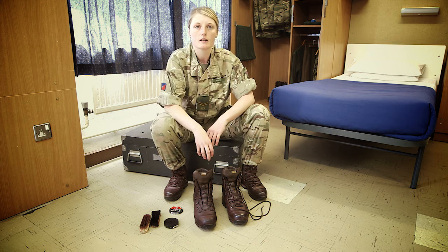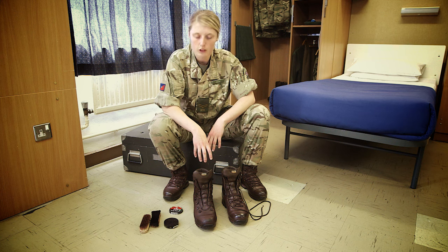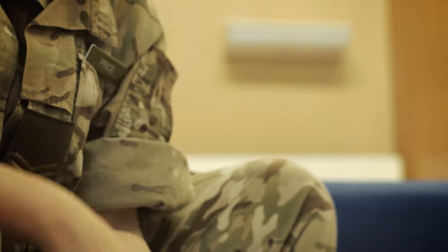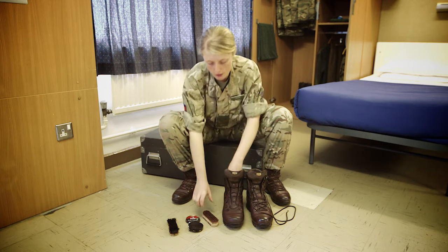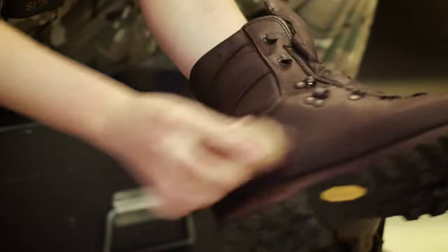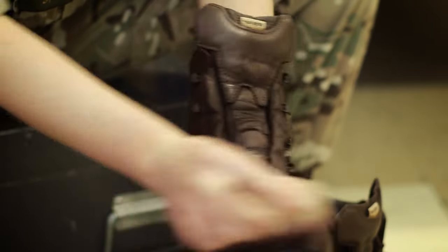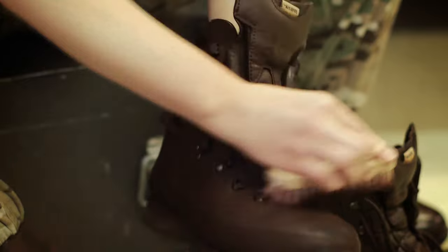Ideally it's best to leave that for 10-15 minutes to give the polish the opportunity to soak in and give it the best shine. I'm now going to remove the excess polish using the off brush. Make sure you've got a firm grip of the off brush and use lots and lots of pressure when trying to remove that excess polish.